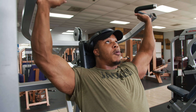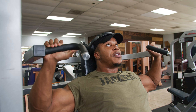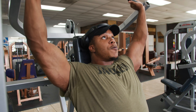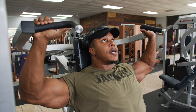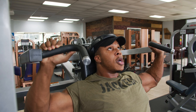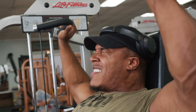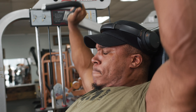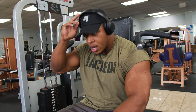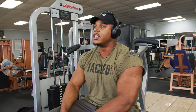Weight's heavier this time, but we still control it as if it was the first set. Eight to 12, always. Weight gets heavier, just get tougher.